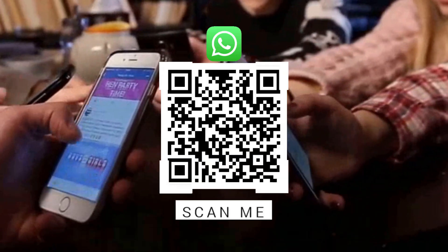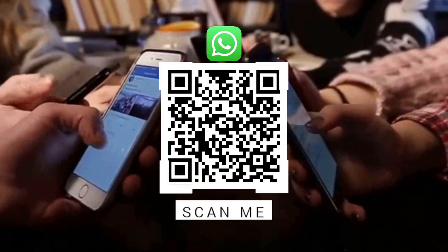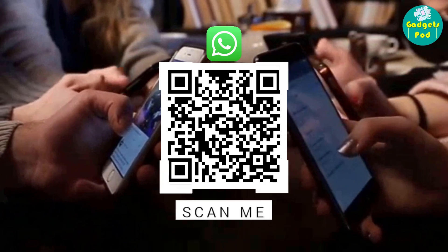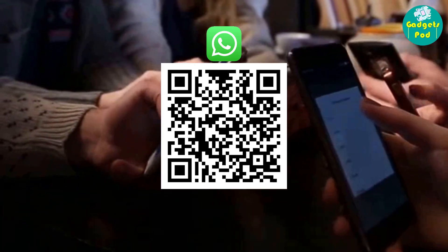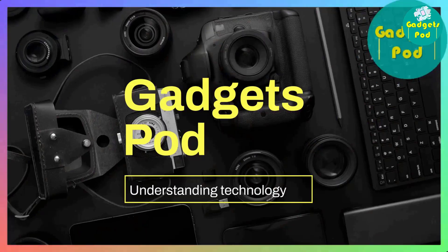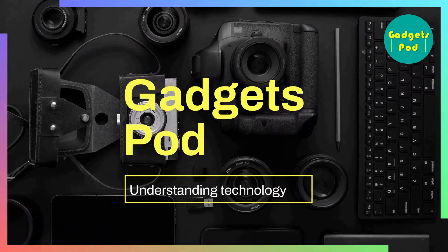We invite you to join our WhatsApp chat group dedicated to technical discussions on different topics. Our group comprises individuals from diverse backgrounds with a shared interest in live streaming and broadcasting.